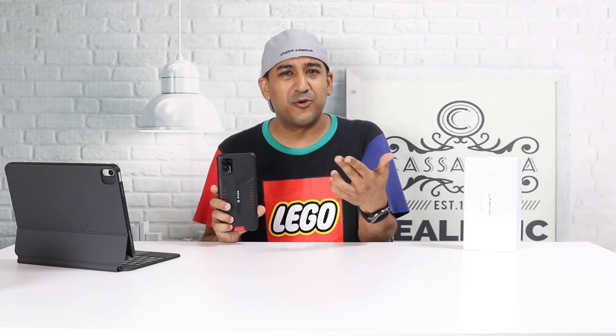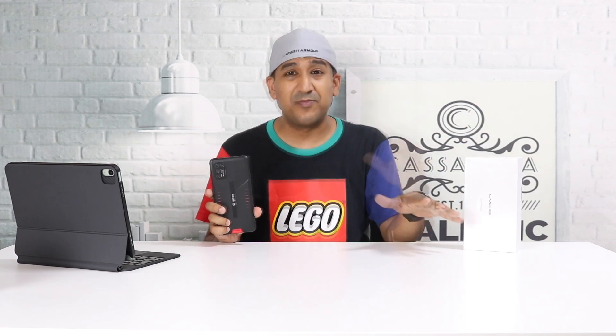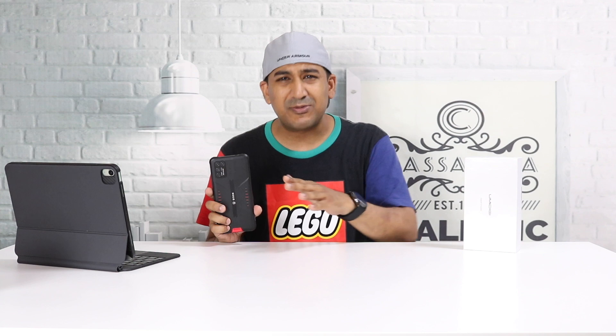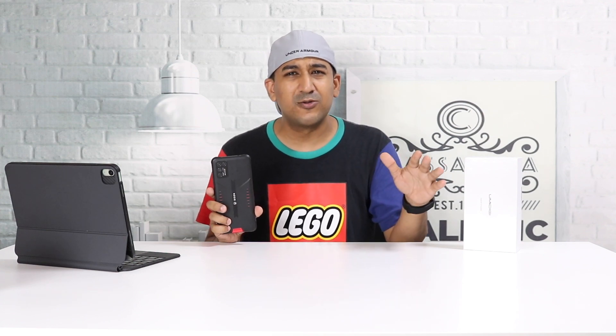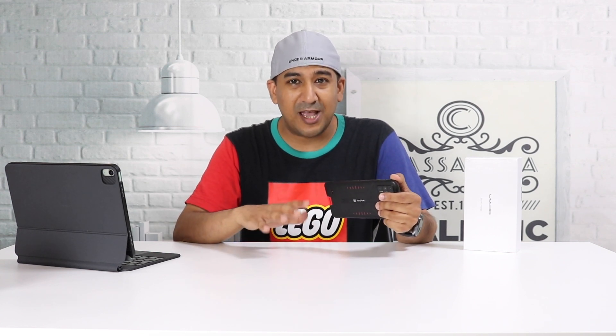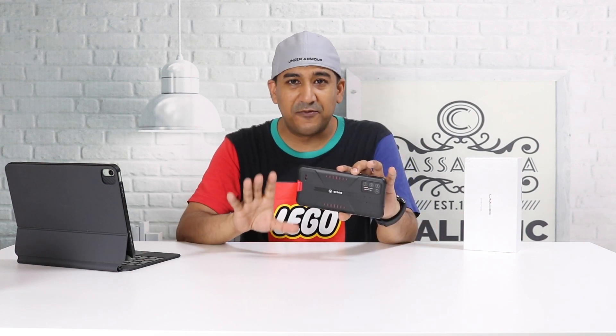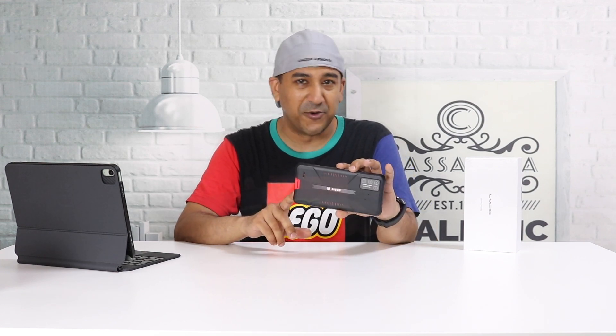There are two other sensors — one for depth and one for macro — both are 5 megapixels. Those are mostly marketing features, not just on this phone but on most smartphones. There is also a dedicated button for underwater camera mode, which is a really unique feature.